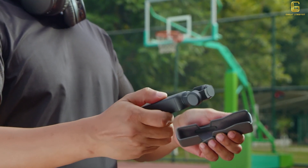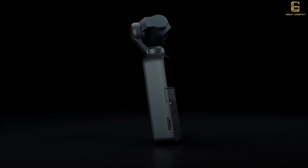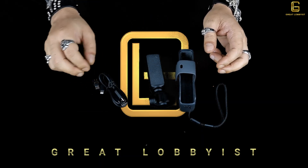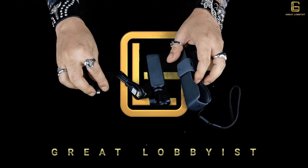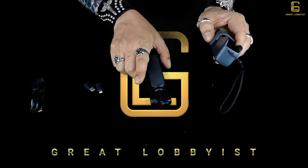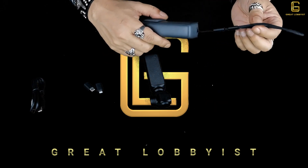When we unboxed it we found the gimbal with this beautiful case, a USB Type-C charging cable, and two connectors. We're going to find out how to use these as well. The case is very nice and elegant — it's called a band.